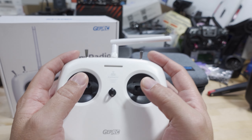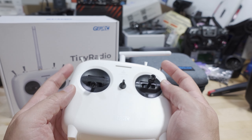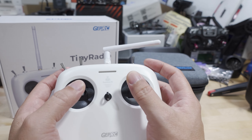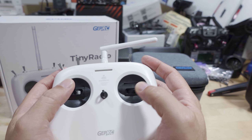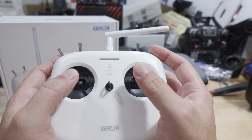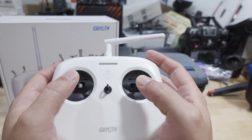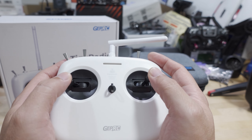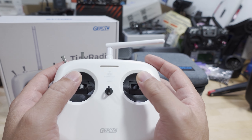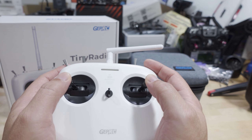The gimbals are potentiometer gimbals — no hall sensor gimbals at this price range. They don't have a lot of jitter as far as I can tell, and the feel is about right for this price range. There are little creaks as you move them and it doesn't feel super smooth. It kind of reminds me of the first gen BetaFPV gimbals from the original Light Radio about two years ago — maybe slightly better than that, but a little bit worse than the second gen BetaFPV gimbals.